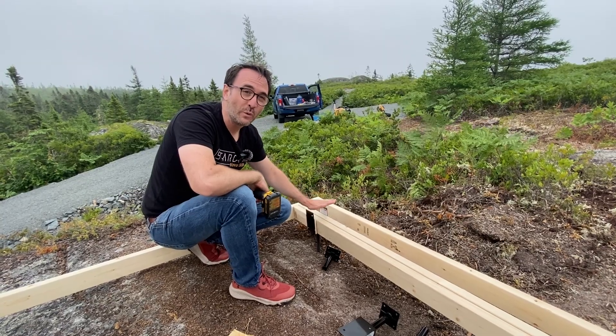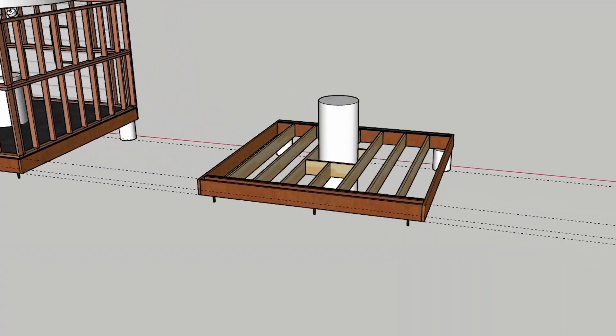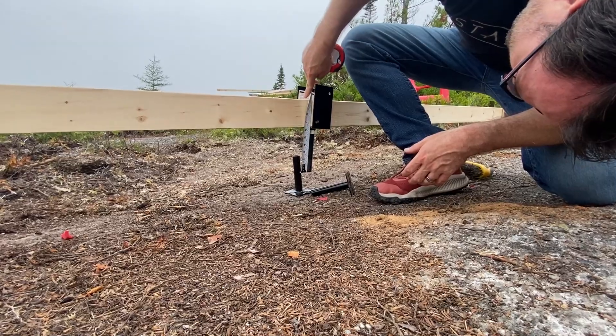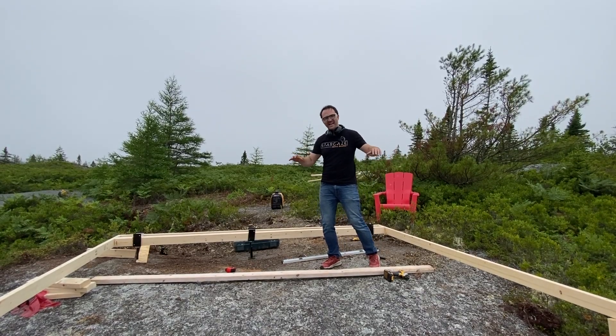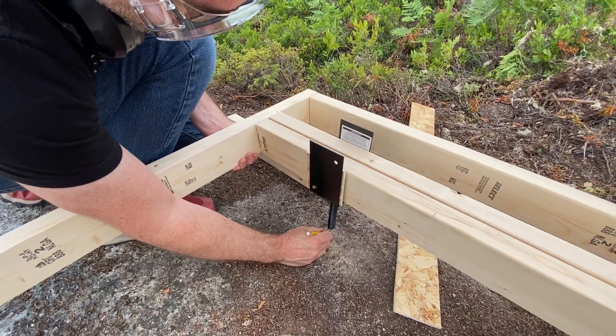All we're doing here is determining where the holes go. These boards all get replaced with floor joists later on. Alright, we've got the form laid out exactly where we want it. Now is the time to mark the spots and drill the holes.